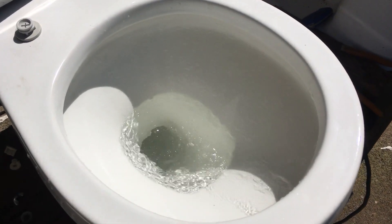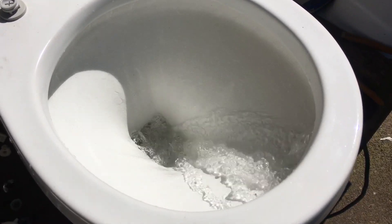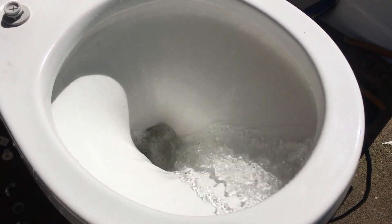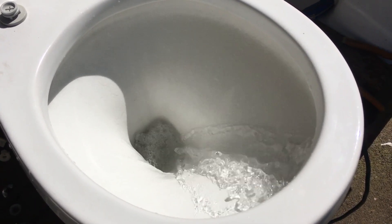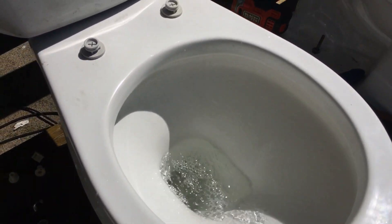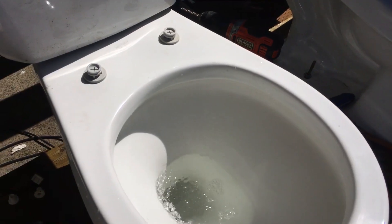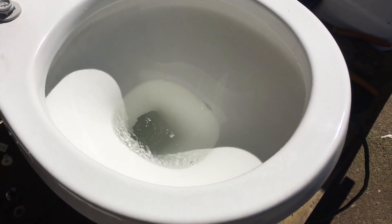Let's see if this will do a double flush or a triple flush. I guess it really did a double flush, because the first flush just kept continuously siphoning, and then it stopped, and then siphoned out.